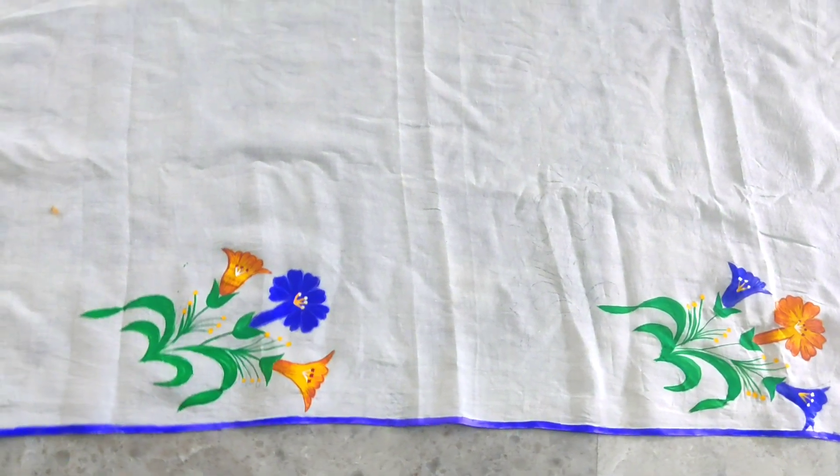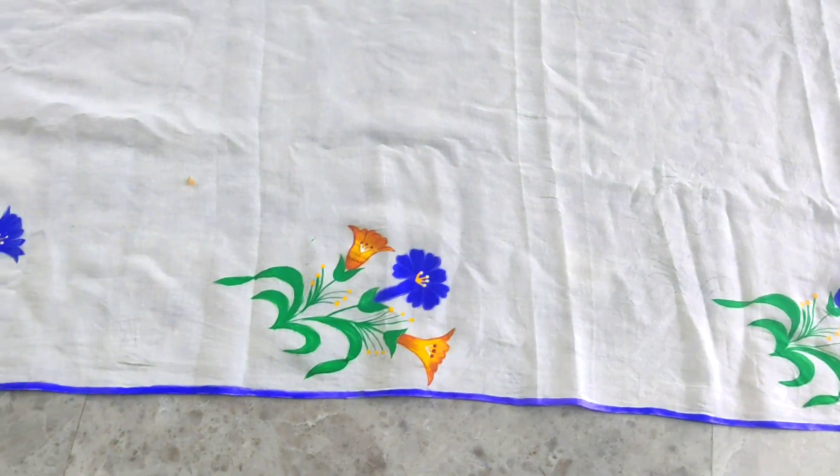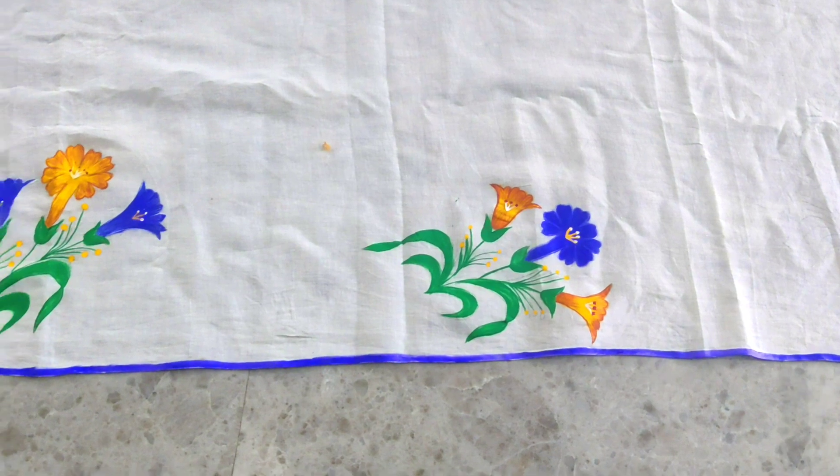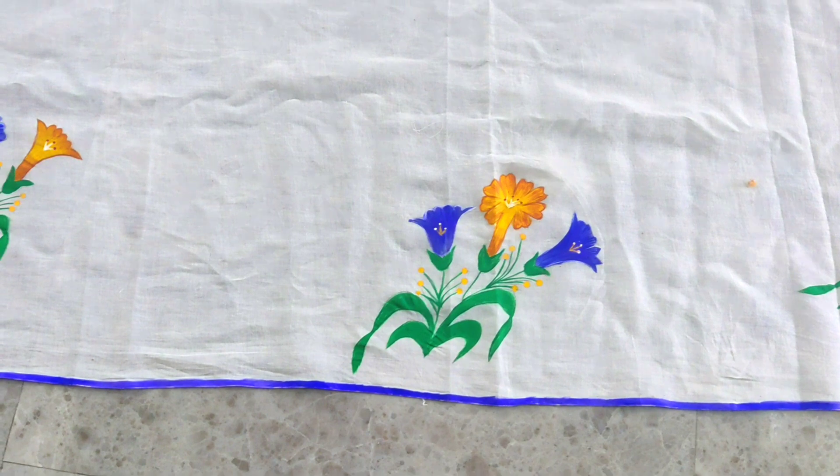We will try to make two sets of paper. We have this cream color, the red shade in the blue, green and a little shade.